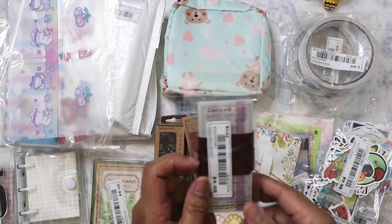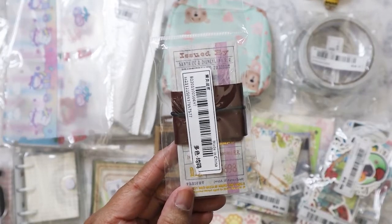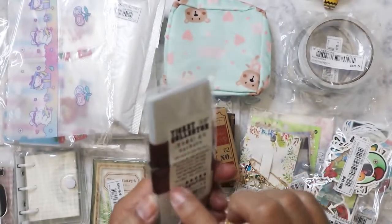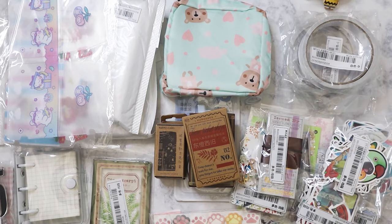These are more tickets but with gold on them, and interestingly they came with a little leather container.